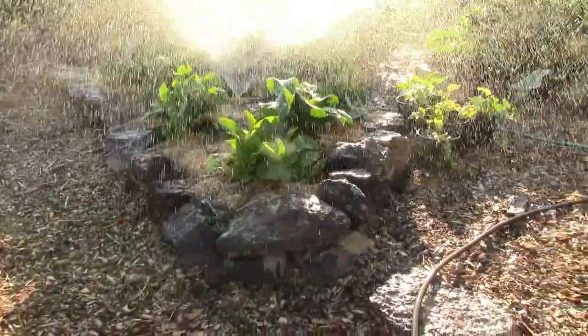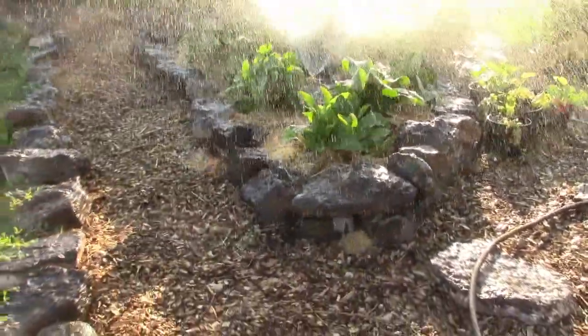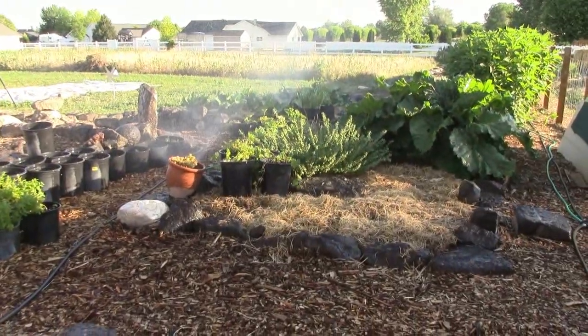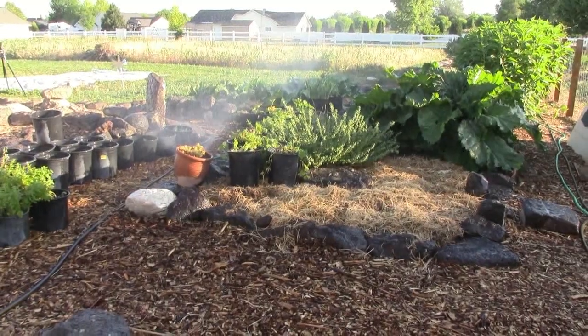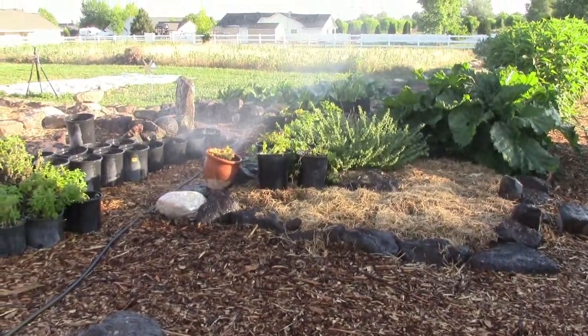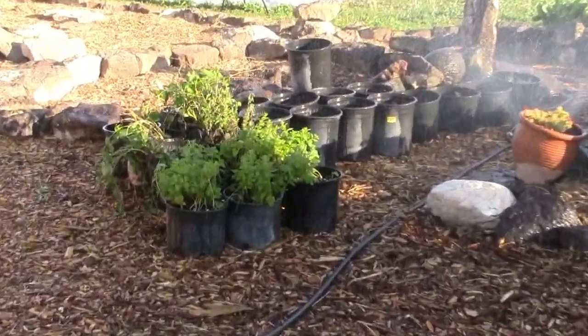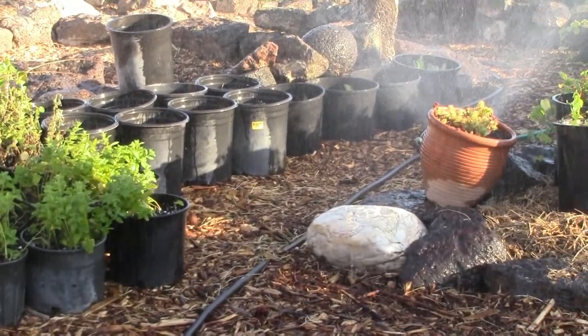A lot of watering issues can be resolved simply by heavy mulch, but we've been pretty hot over here the last few days — getting up close to 100 degrees. Most of the moisture stays in the ground, but you want to keep that moisture going. You don't want to go through really wet and then dry spells; you want that moisture to stay in.